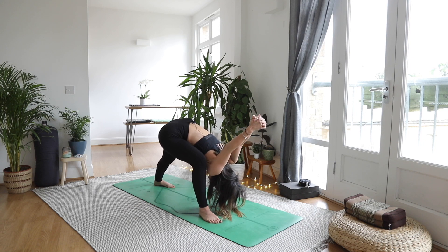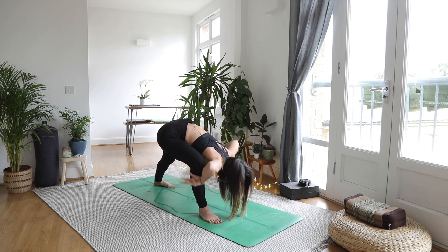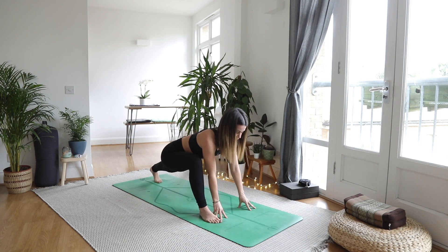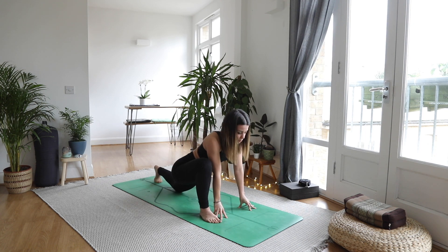Strong breath, head is heavy, relax the jaw. One more breath — you got this. As you exhale, bring your hands to the inside of that right foot, spin on your back toes, and we're in lizard pose. Take a little rock forwards and back, see how that feels. If your hands need to come to some bricks, or if you need to come up onto your fingertips or drop that back knee, that is totally an option.